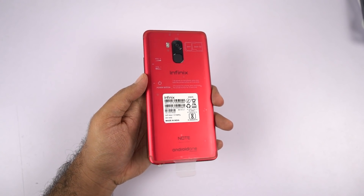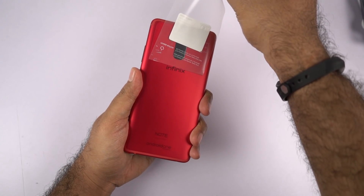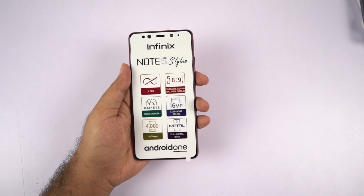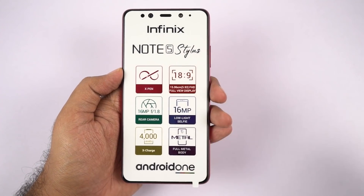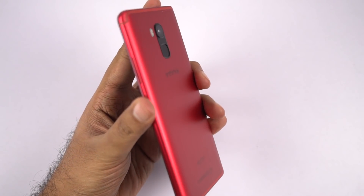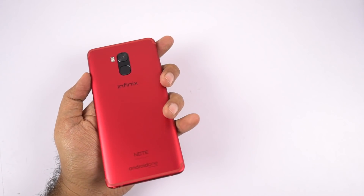Now coming to the phone, this is how it looks on the back — a red color. We have the regular stickers with IMEI number, SIM card information, and buttons information. This phone has a single rear camera, which is kind of surprising because almost all phones these days come with dual cameras, even two cameras on the front. It's a complete unibody metal design and obviously it looks and feels pretty amazing. I guess this is the first phone from Infinix that I've received with the unibody metal design.